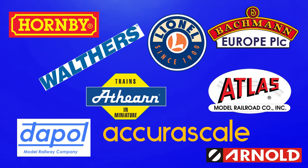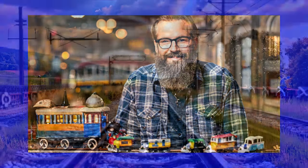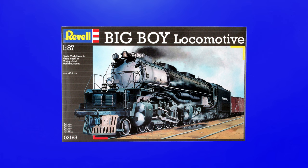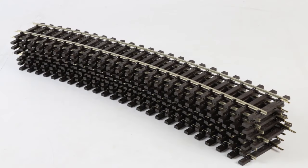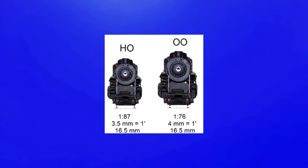It also means they can make smaller versions of particularly large locomotives without the consumer having to buy a different size track. A good example is the Big Boy locomotive from Revell, which is 1:87 scale and measures in at 48 centimeters long when built. Yet it still fits the same track as the 1:76.2 or 00 scale models, even though a 00 scale version would be 54.9 centimeters — or 6.9 centimeters longer than the 1:87 scale.